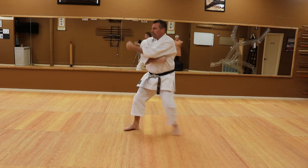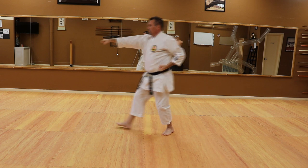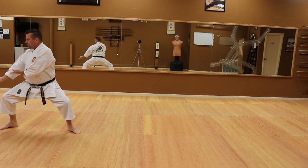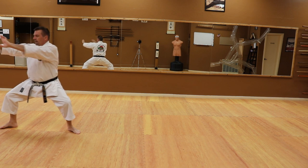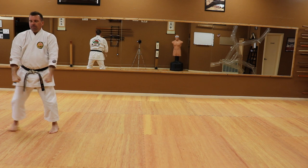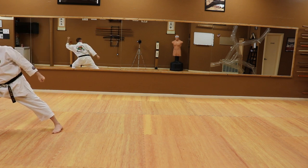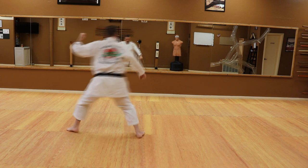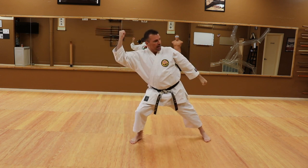Two fists low. Hammer fist, right side forward. Step in, punch. Set, Shiko, throw. Triangle block, cross block, stand up. Namadachi, block to the front and back. Step in, using the hip, switch. Spin backwards, block.